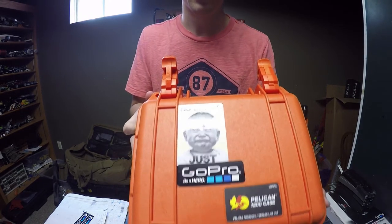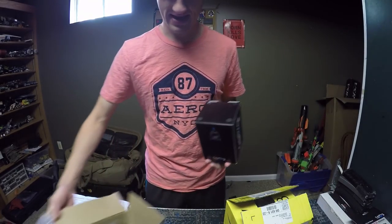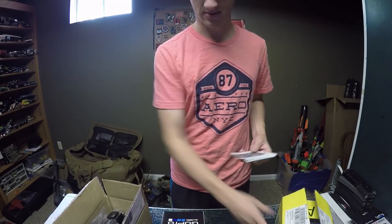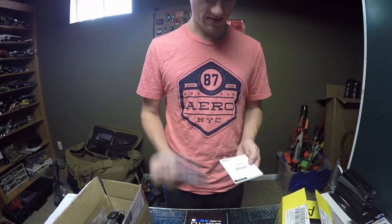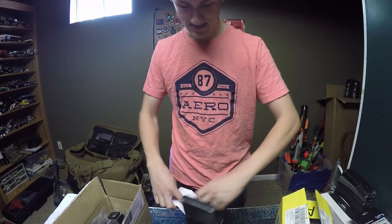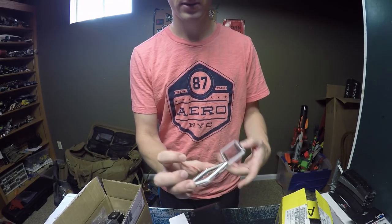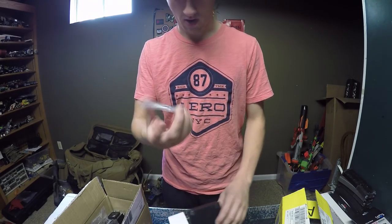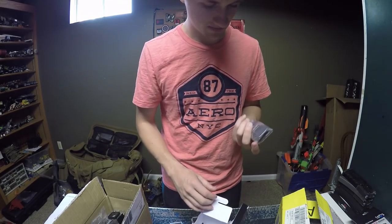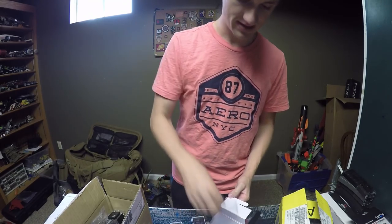I got a GoPro Hero 4 and this package has a lot more stuff than my last one. I ended up spending $430 for this package. It came with all the manuals, the skeleton back door — which has a small hole on top for better audio — the standard waterproof back door, and I'm actually using a frame right now. It also came with a curved mount piece and a 32 gigabyte SanDisk memory card.